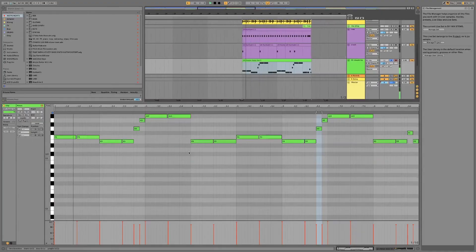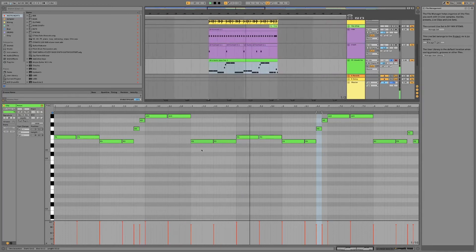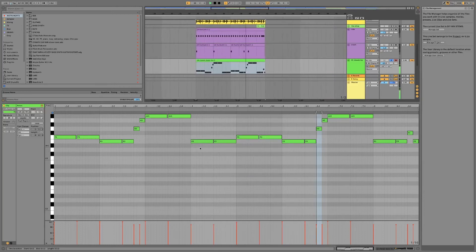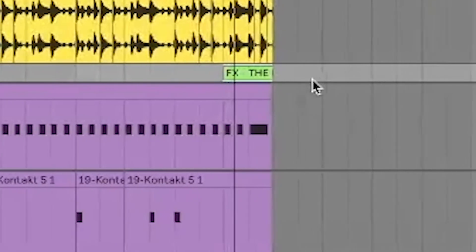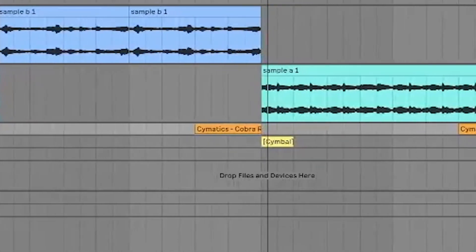The last two elements that we put into the B section was this live bass. For both sections now, the only thing we needed was a couple of transition elements. So we added this riser, this cymbal, and then my favorite sound that I use in almost every beat — the impact.